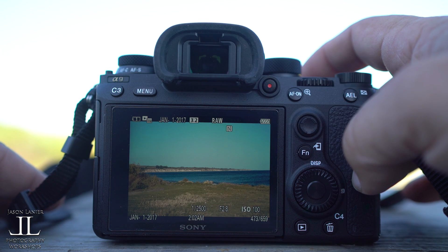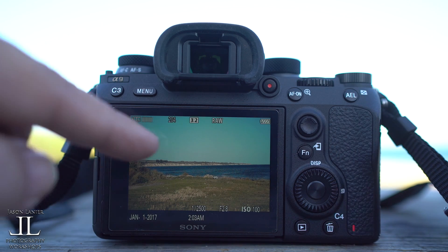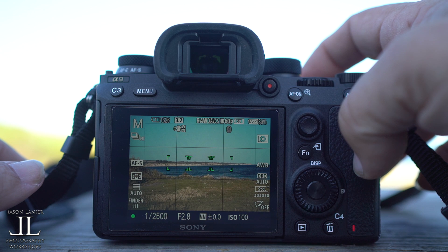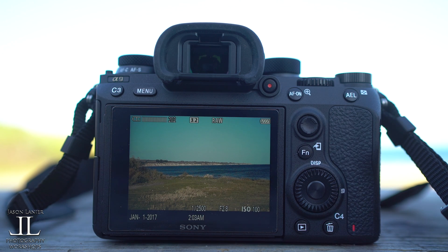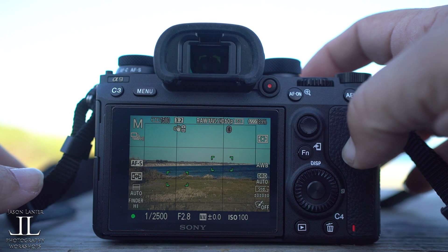So again, one more time to demonstrate — 205 shots again. One one-thousand, two one-thousand. Another shot. Some more actions happening. One one-thousand, two one-thousand. Okay, hit a little bit there. One one-thousand, two one-thousand.